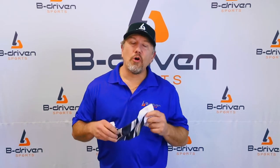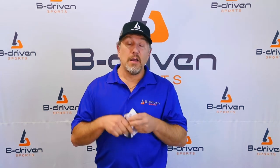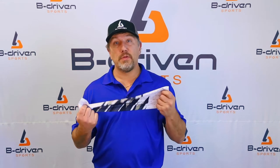Hi, I'm Jim Schmetz from Bee Driven Sports, and I'm going to do a short video on teaching you the proper way to put your sleeve on and take it off, which will increase the durability and longevity of the product, and it will keep the elasticity in the sleeve lasting a lot longer.